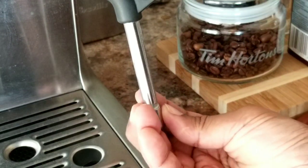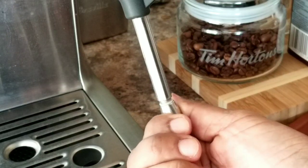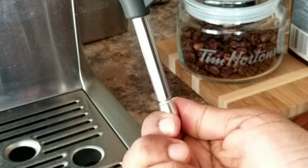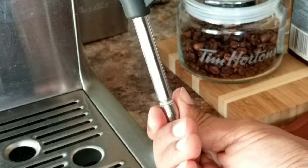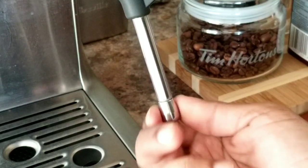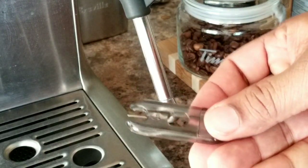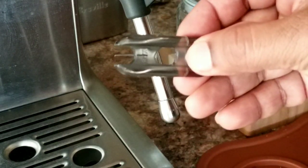Let's go to the machine — the moment of truth. Now with this steam wand tip I cannot use the Breville tool because it's obviously bigger than the hole here.